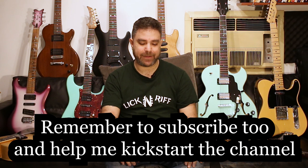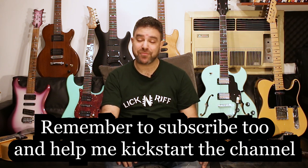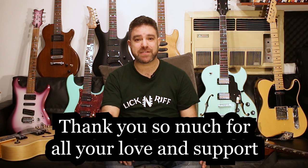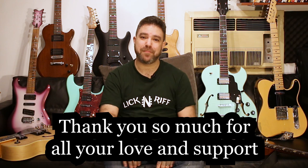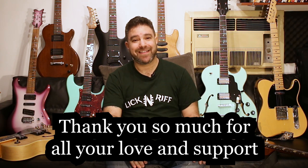I'm so excited! I wish you a terrific musical journey. Come join me on LickNRiff Electric. I thank you in advance for your support and for purchasing the full package, helping me to create lessons also for LickNRiff Electric. Thank you so much. Bye for now, and I will see you in the next video!